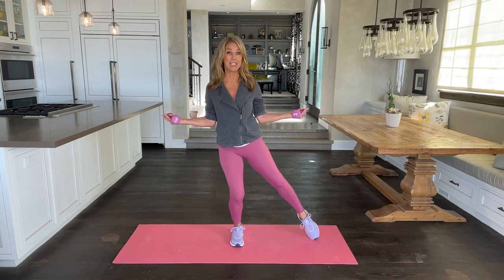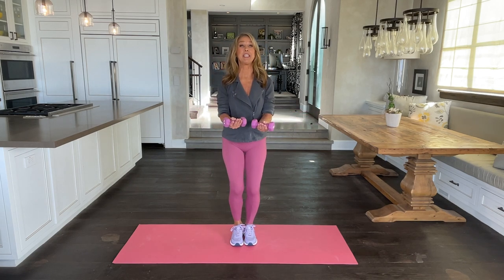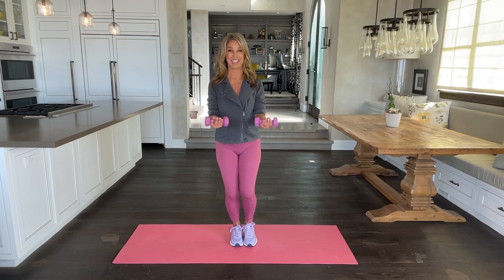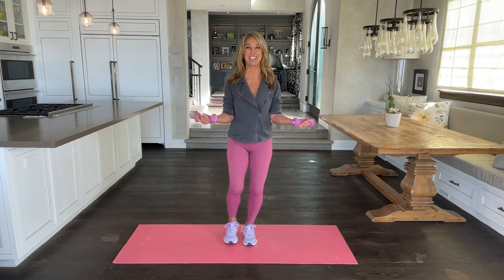If you don't have weights, go ahead and grab some cans of soup or whatever you have. I'm using light weights — three pound weights. You can work up to five to ten, whatever you have at home. Just get them out and let's firm up those muscles.